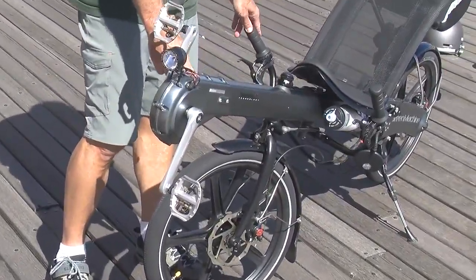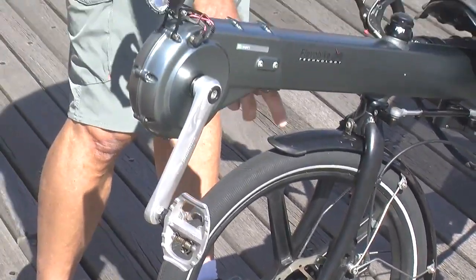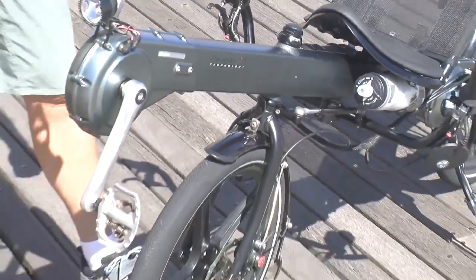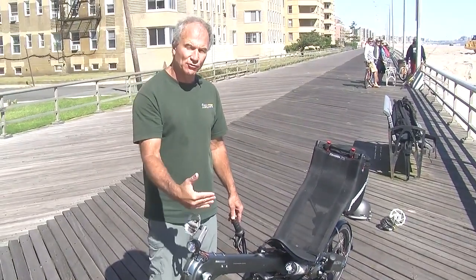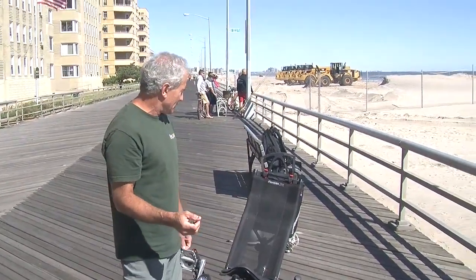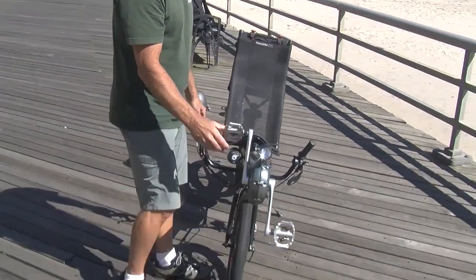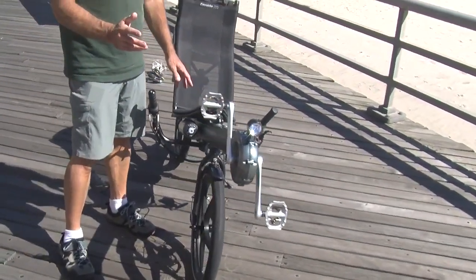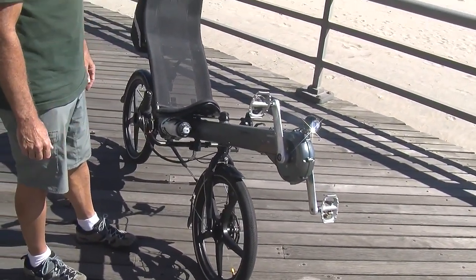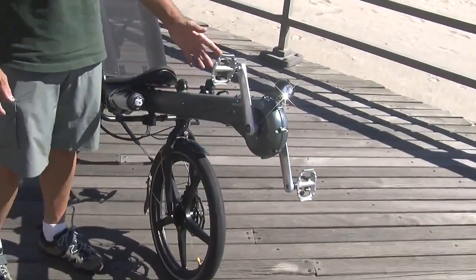There's a second optional fork. The first option is the shock fork. The second option is a mono fork, so it sort of matches the back in terms of the front wheel being supported from just one side. The only limitation of that mono fork is that you cannot use the dynamo with it — just something to keep in mind. Another thing relative to the customization of the Green Machine is that you can choose whatever color you want — it comes in seven different colors.